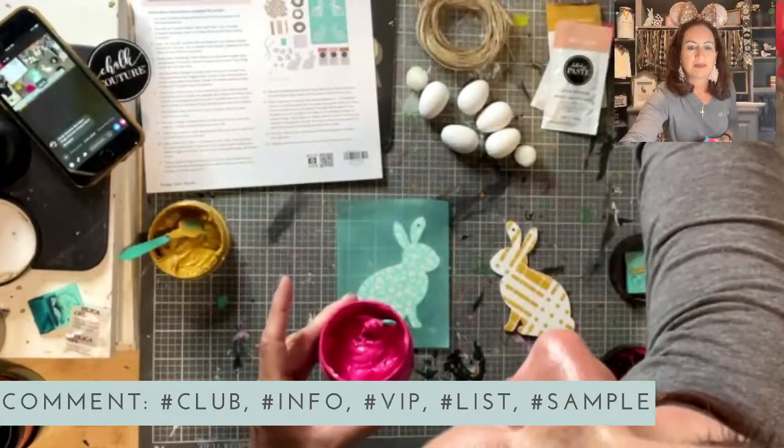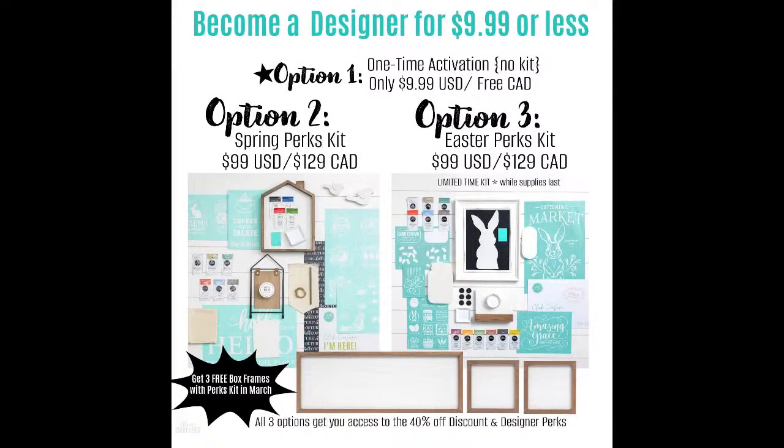We have a designer access pass for $9.99 — and it's free in Canada. Option 2 is our spring designer kit for $99. Option 3 is our limited edition Easter kit for $99, which has the Easter bunny slim cut and the spring cottontail market Easter bunny transfer. If you join with option 2 or 3 in the month of March, you get three free surfaces: a 6x18 and two 5x5 box frames. When you're a designer you get 40% off everything and can earn free product. You don't have to sell — you can just buy for the discount. Just type 'info' in the comments for more information.